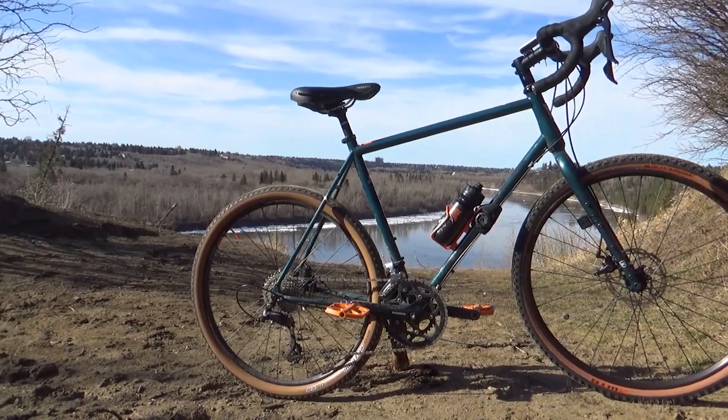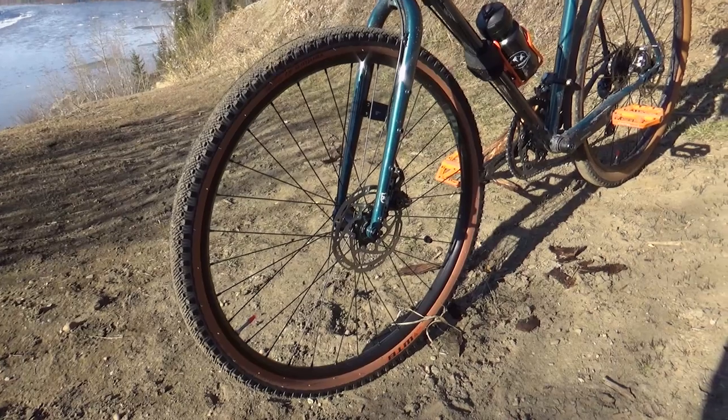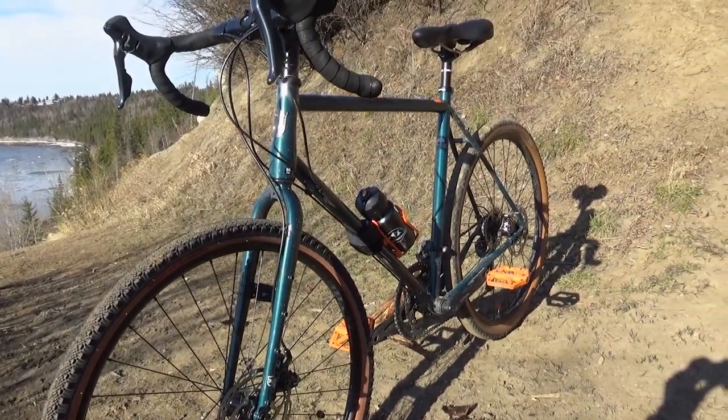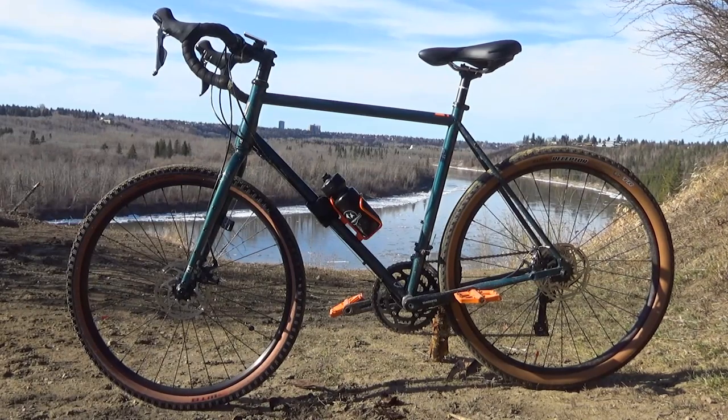That's really all there is to say. Overall it's a great bike — you get the fantastic chromoly steel frame, which is so worth it and makes such a difference, along with some pretty decent components. Overall a worthwhile purchase. Thank you guys for liking and subscribing and I'll see you in the next video.